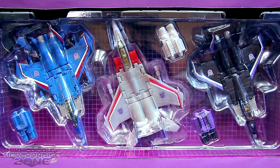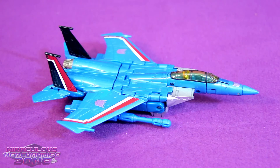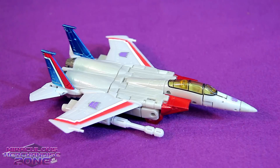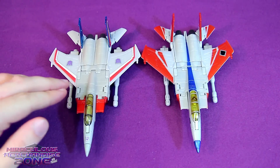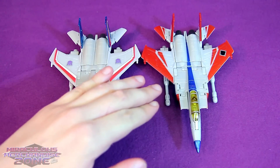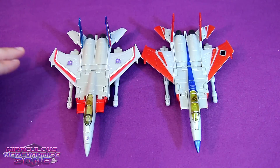They've got that G1 grid background behind the jets here. The trio are in their jet mode and I'm absolutely loving how these three look - they're painted so accurately to their cartoon models.